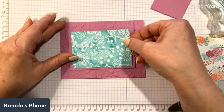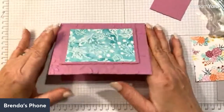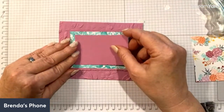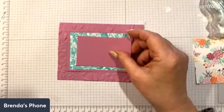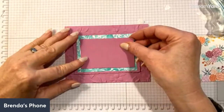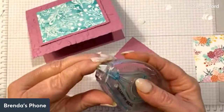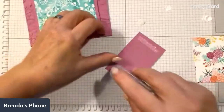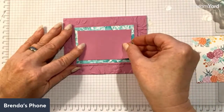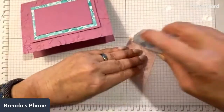Now I pop this on, and you can see it stays up because of the dimensionals under there. The whole layer is popped up. One reason I was saving paper is that until about ten minutes ago I only had a few sheets of each new in color, since we get a pack of five per color in the assortment. I was hoarding them! Now I'm going to use regular adhesive for the other cut piece and place it centered in the middle.